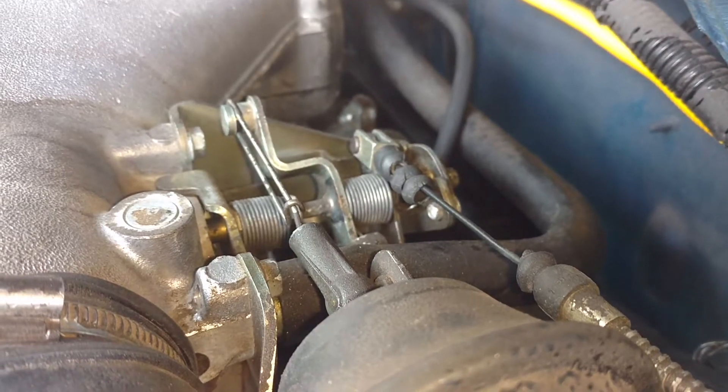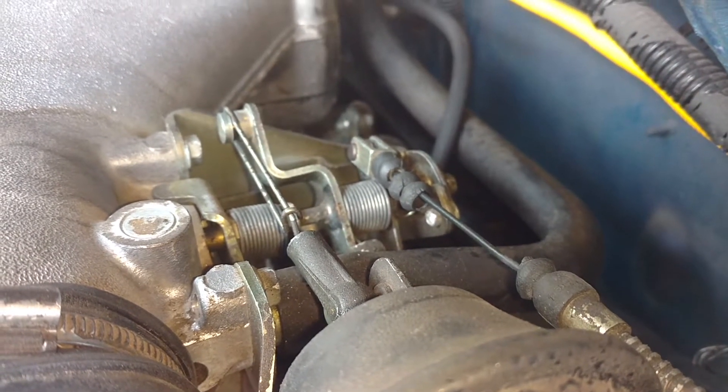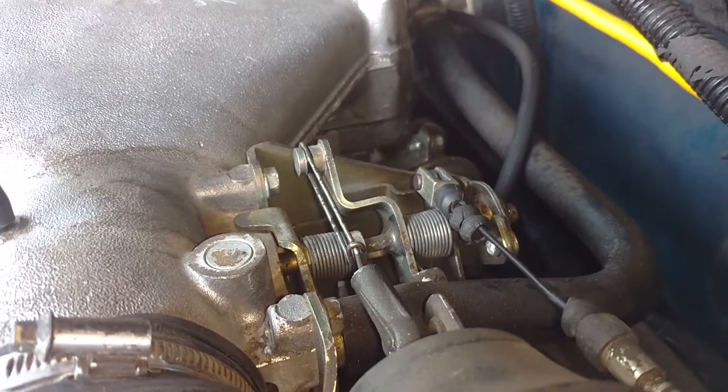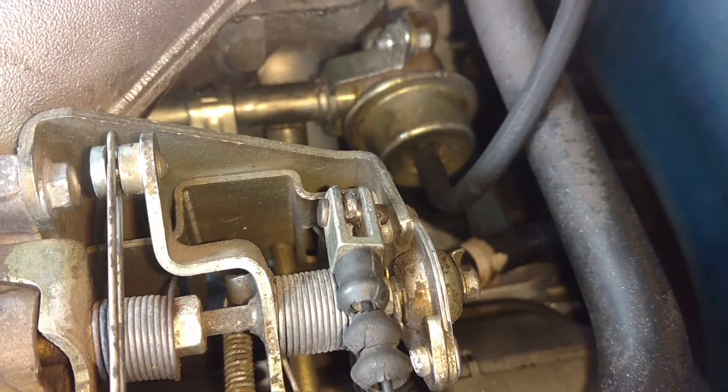I'm working on a 1995 Range Rover — I don't know, this may be the Discovery. I'm going to replace this throttle assembly because this one is damaged. It has the cable linkage broken there.